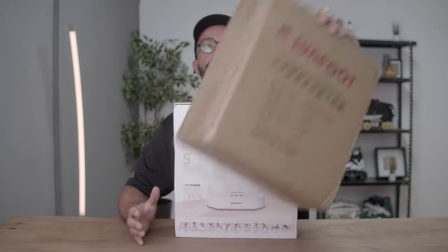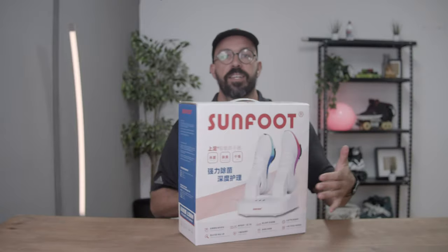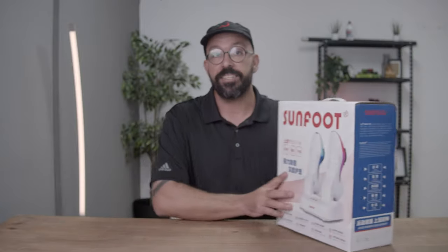This company from China asked me, are you willing to check our products? I think they saw that first video where I told people to put the liners in the freezer to kill the bacteria. So they did send me this thing right here, and boom — here you go.